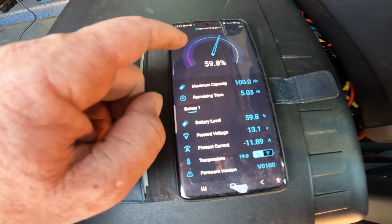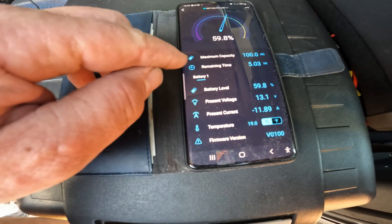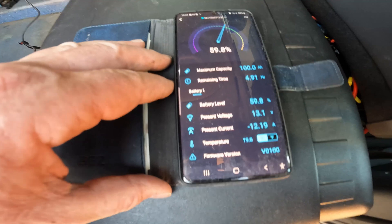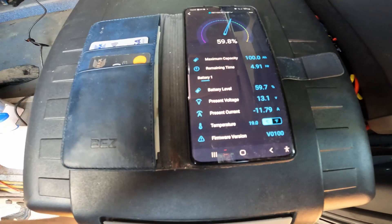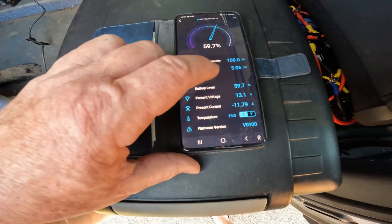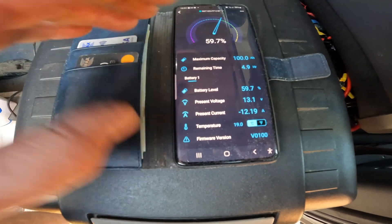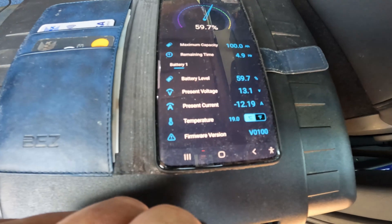It goes down — maximum of 100 amps capacity. I have tried it with my induction cooker and it peaks out at about 130 amps and then it cuts off after a couple of seconds. It's telling you the remaining time on that drain is five hours from the capacity left on the battery, but there is some solar going in at the moment as well.